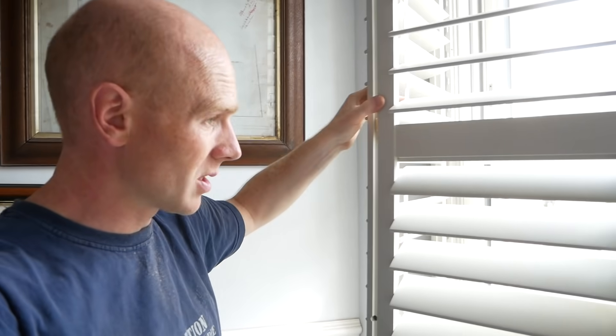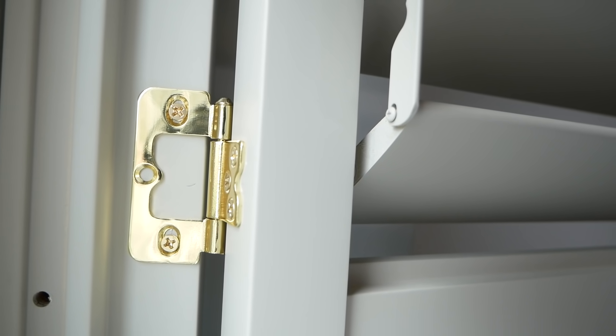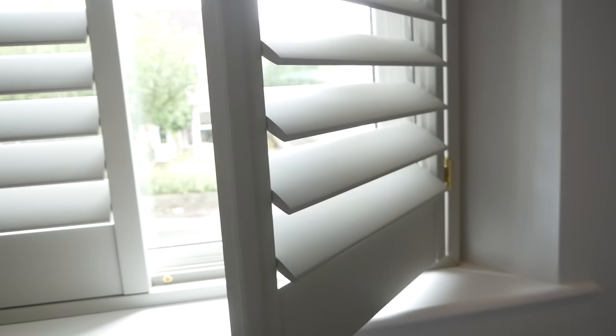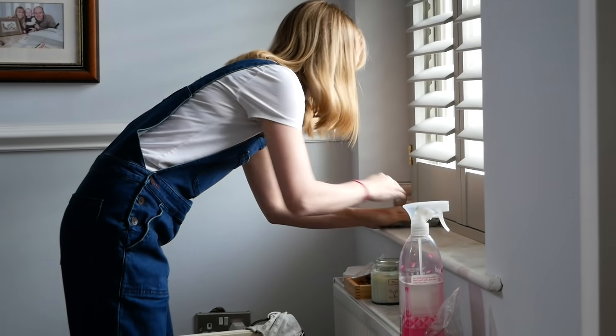We've jumped one step ahead because we're impatient — we've put it in and the frame is fixed in place. We've obviously got to put our cover strips in to hide our screws, but the hinges have adjustment on slotted holes so we just want to make sure everything's centered nicely.